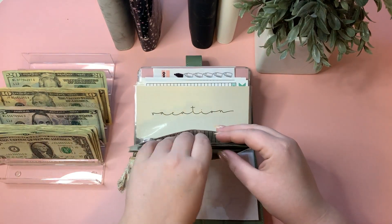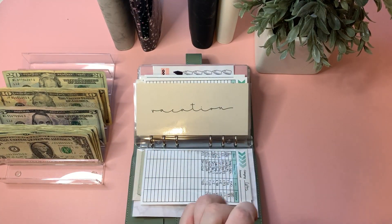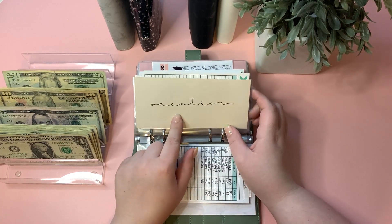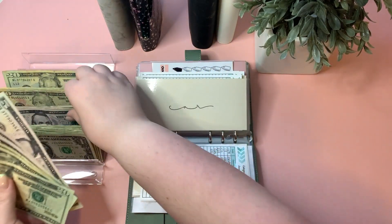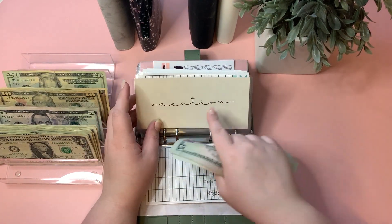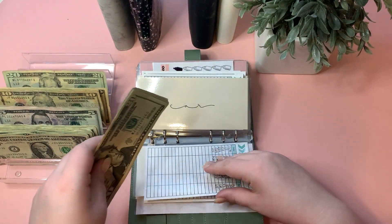I'm so excited for my little nephew to get his gifts — it's going to be so cute! Vacation is getting $5. Once we get closer to visiting my in-laws I'll start putting more in, but for now five to ten dollars a week is totally fine. Vacation is now at $70.